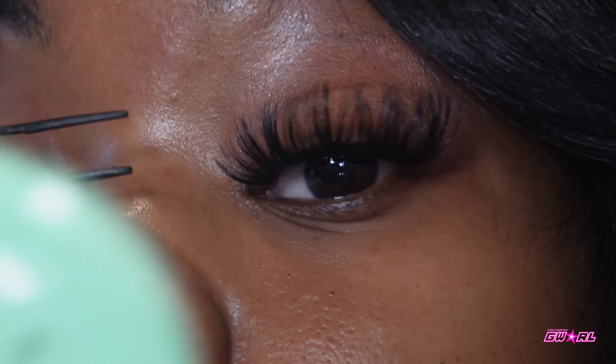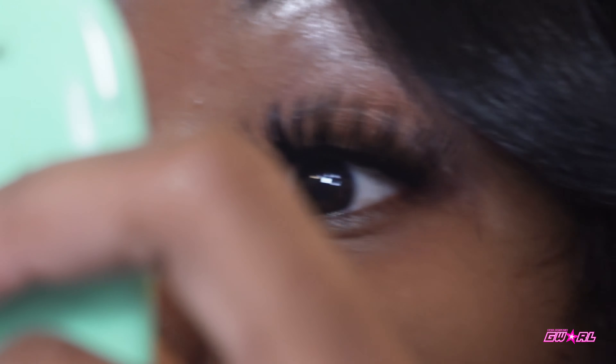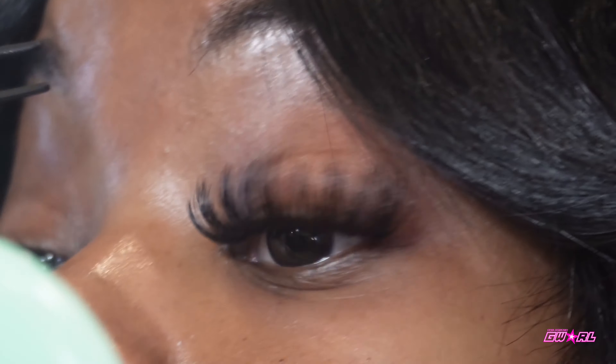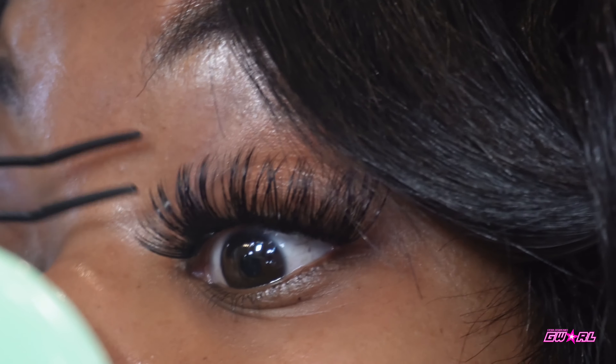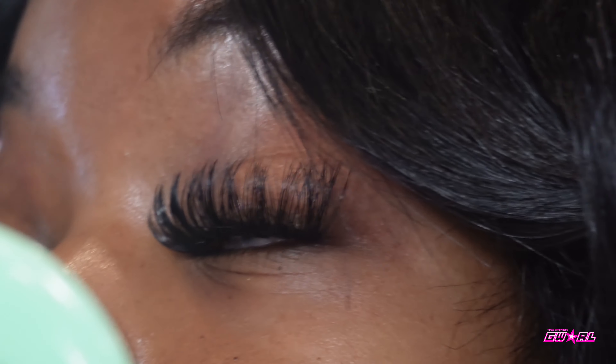Now this is the part that's crucial — I feel like it's squeezing it into your lash. The first layer is done.